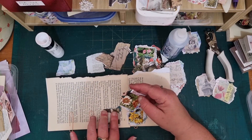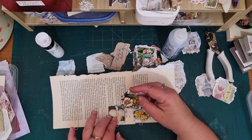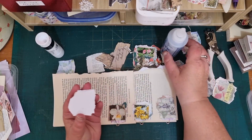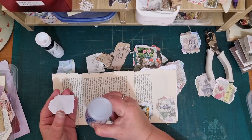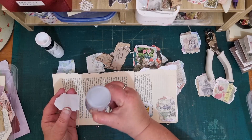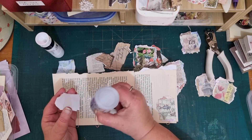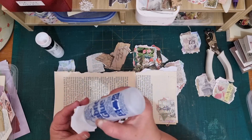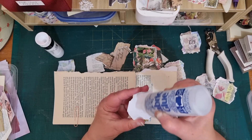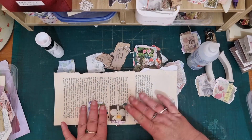I really do wish I had a postage label stamp to go on these — it would just finish them off so nicely, but I don't unfortunately. If you guys have got one I recommend stamping your faux stamps with a postage mark stamp.